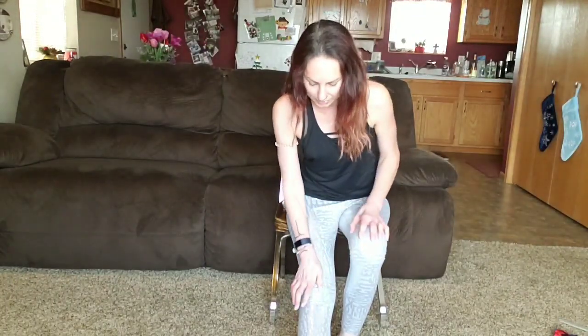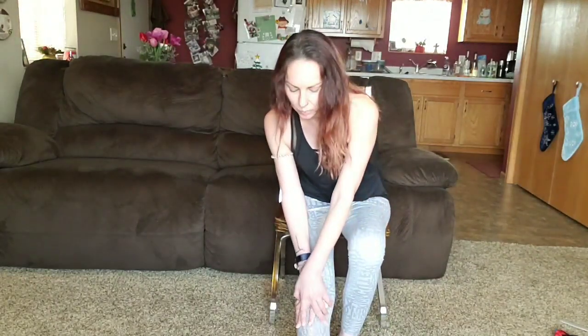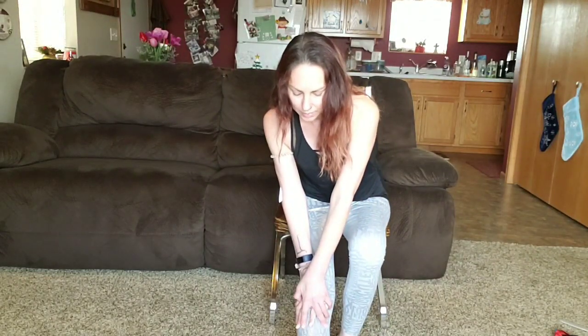This is my affected side and it is way more tight than the other side, so I'm going to do this one a little bit longer because it really needs it. I'm going to lean into this, get into that calf muscle as well, and then release. I'll probably do that a total of three times on each side.